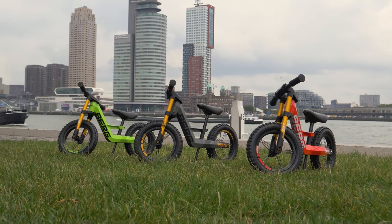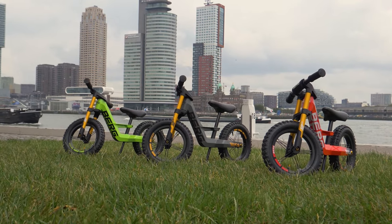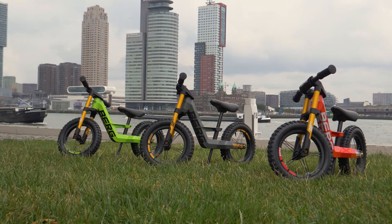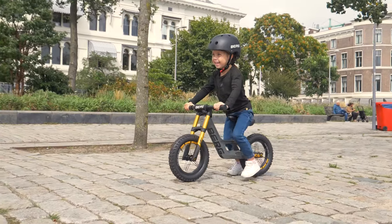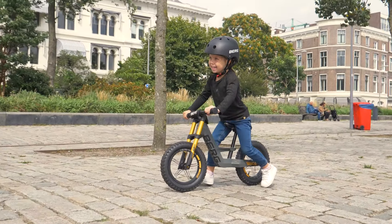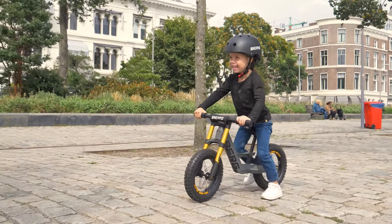Do you prefer going off the beaten track? Do you want to ride across grass and mud? Then the Bikey Cross is just the thing for you. With lightweight aluminium rims and gold anodized front forks, yes indeed, you can get the most out of it.